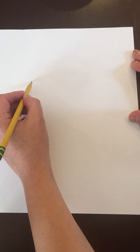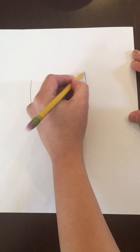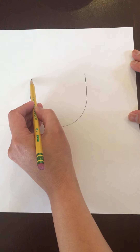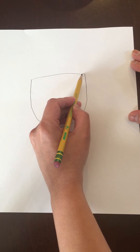So let's begin. We're going to first draw our lion's face. When we make our face, we're going to just make a big U, just like this. And then to complete the face, you're going to go from the top of your U and just draw a line from the left to the right side, just like that.